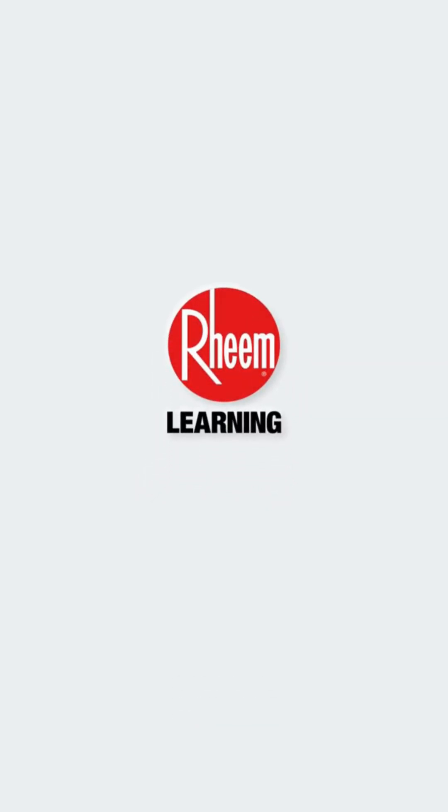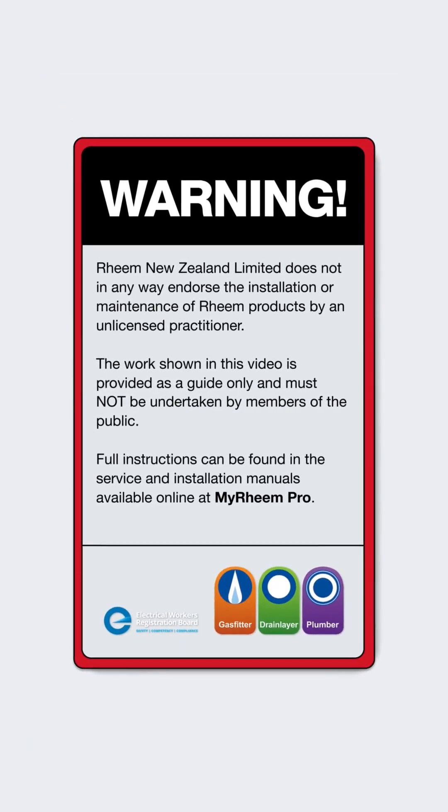Welcome to Rheem Tech Tips. Rheem New Zealand Limited does not in any way endorse the installation or maintenance of Rheem products by an unlicensed practitioner. The work shown in this video is provided as a guide only. Full instruction manuals are available online from MyRheem Pro.